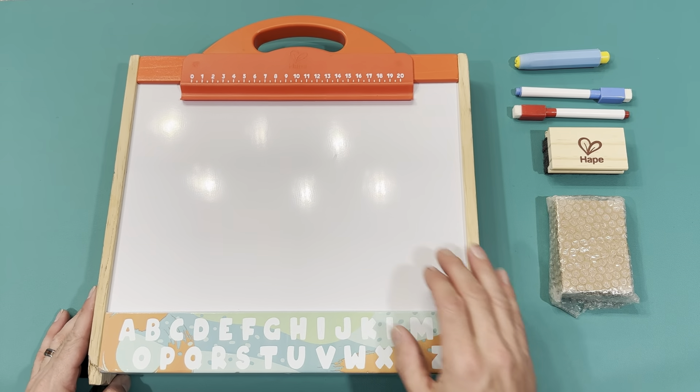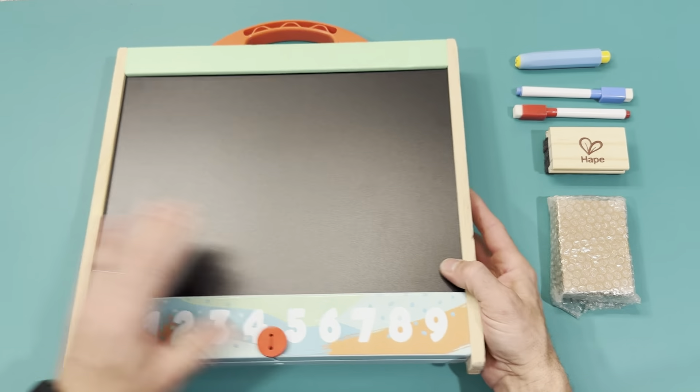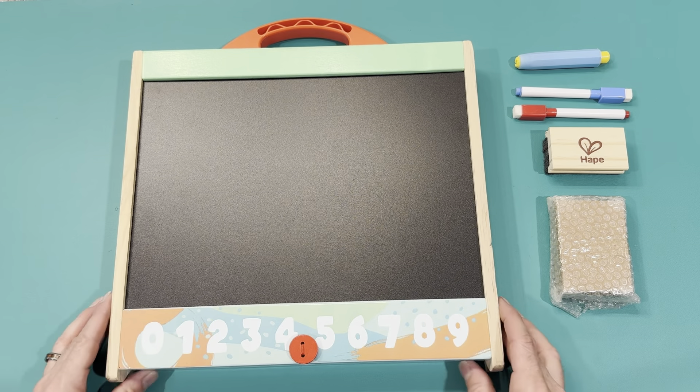It has the handle at the top, one side is dry erase, the other side is chalkboard, and you've got numbers and letters on the bottom — nice cool graphics.